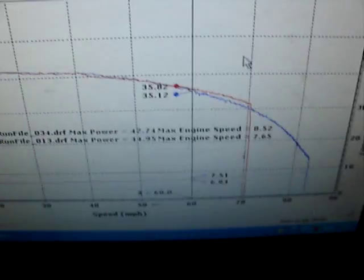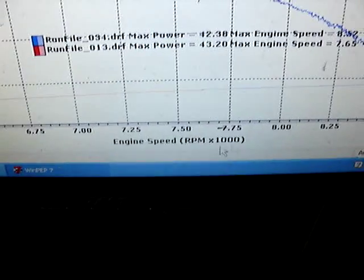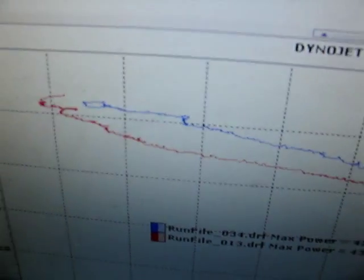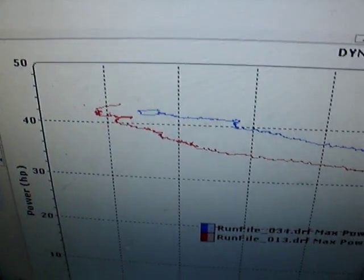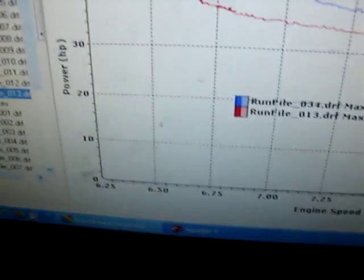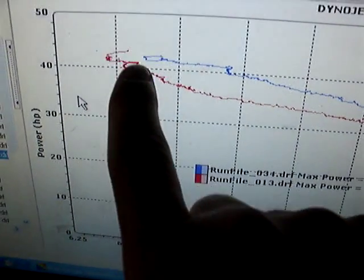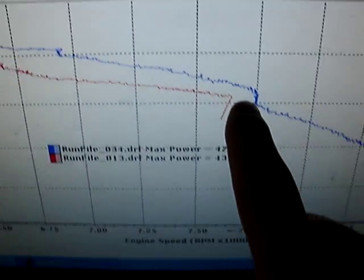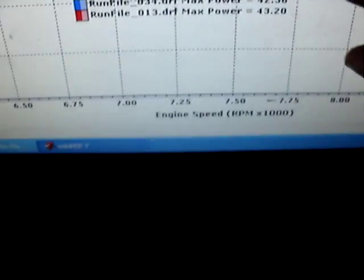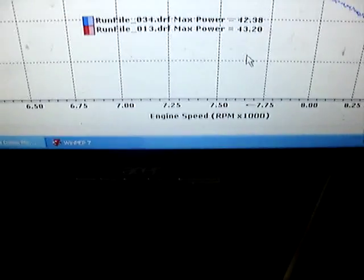If we set the values on the bottom from speed and change them to engine speed, and change the other axis to none, basically what we get is a chart that is 100% unreadable. It shows the RPM values at which I shifted out. The red clutch here — the faster setup — did not ever reach a speed over 7700 RPM.